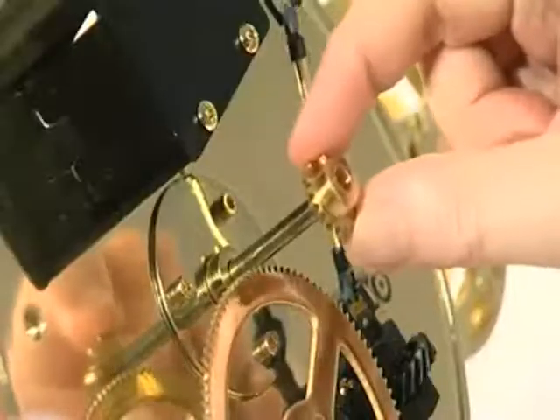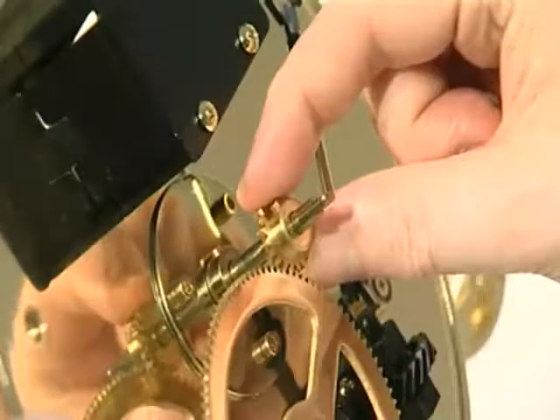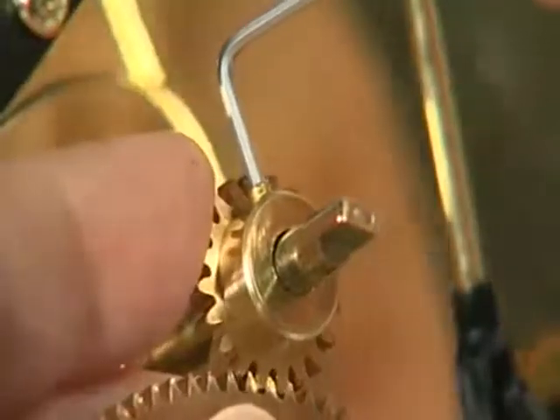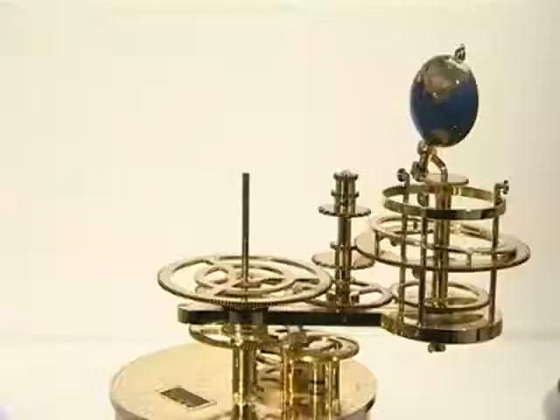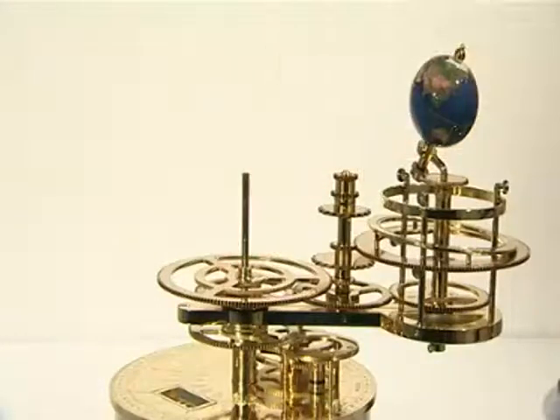Slide the 20-tooth gear onto the central drive shaft so it is firmly against the base of the locking collar. The gear teeth should be uppermost. Secure it by tightening the grub screw. Turn the model upright again, then add the small brass spacer to the central drive shaft.